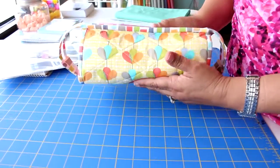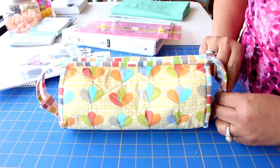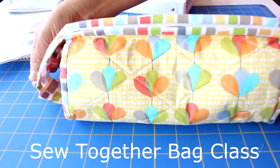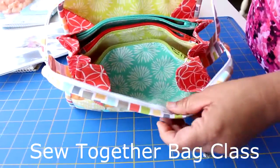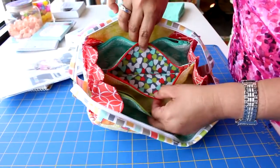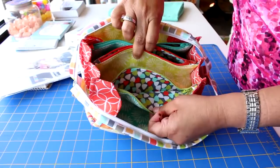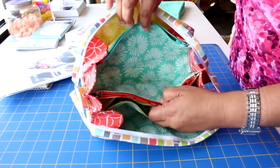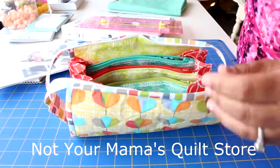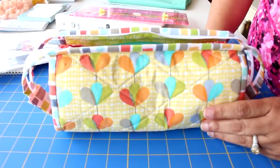This is a sew-together bag, and this was made with Petal Pushers fabric — so cute. What is so cool about this is you have the whole bag right here, and it opens up. It's got three compartments ready for you to fill stuff in, and you can make every single compartment a different color with different zippers. So join us for this class — you're going to have a lot of fun.